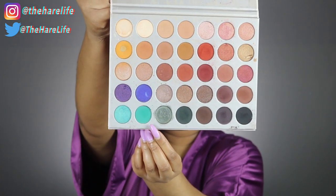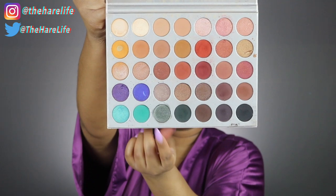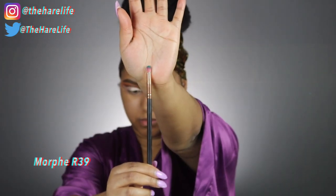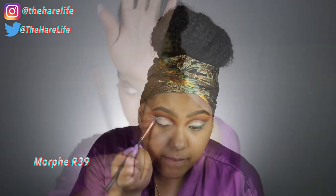Now I'm taking this really pretty teal-looking color called Jada and I'm going to use a Morphe pencil brush — I'll put the name on screen — to create a smoky winged liner.